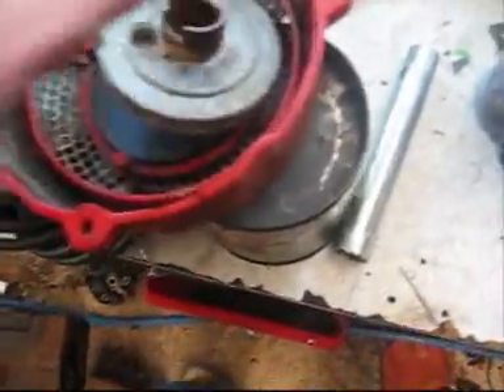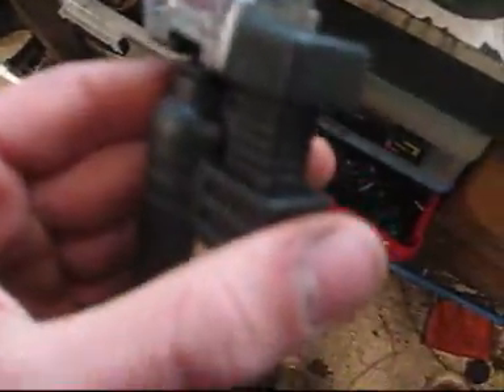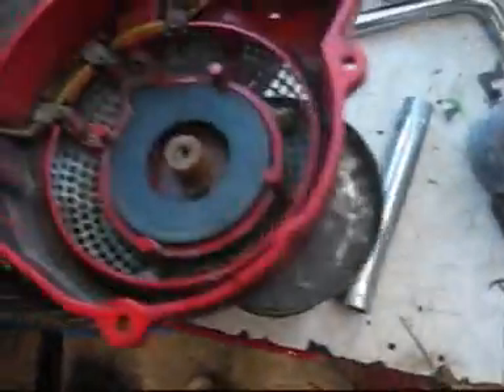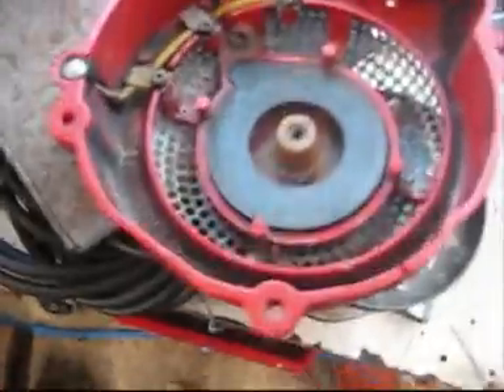What you do with these recoil springs if you ever need to reshape them is you heat them up with a blowtorch, because that's spring steel — you can't just bend it. If you bend it once it'll probably work, but it might snap. So you've got to heat it up. I just used this little lighter here. I've already shortened it probably by about 30 centimetres, so I'll just have to take it out — which isn't fun because it springs open on you and hits you.